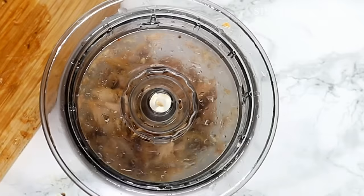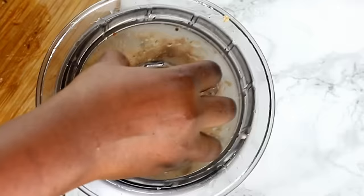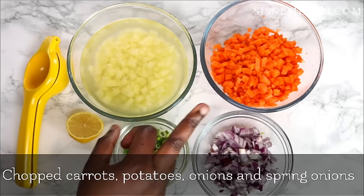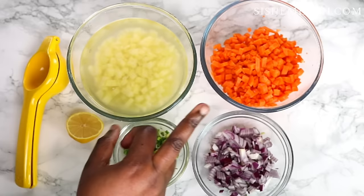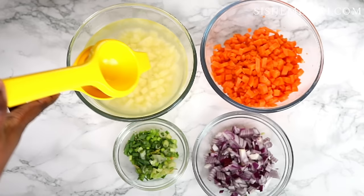Depending on the size of your chicken pie, you can choose to do big chunks or finer chunks. Because my pie size will be a bit small, I'll just do a medium size, kind of like this. To save time, I have already chopped my potatoes, carrots, spring onions, and purple onions. For my potatoes, I'm going to add some lemon juice so they don't go brown while I'm doing other things, since I won't be using them just yet.